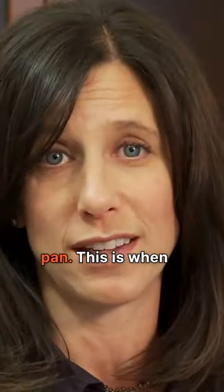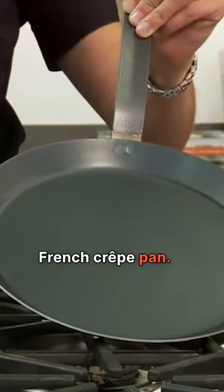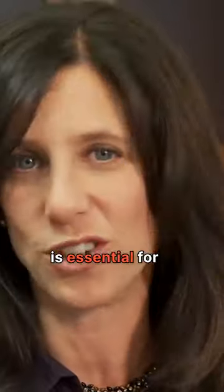It's important to use the right pan. You wanna grab a non-stick skillet or even a traditional French crepe pan. A non-stick surface is essential for flipping crepes.